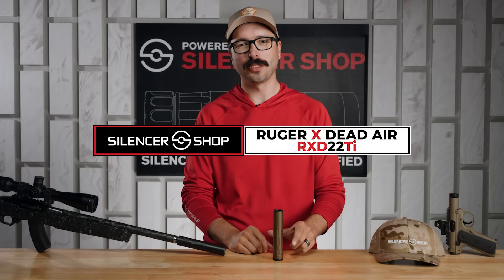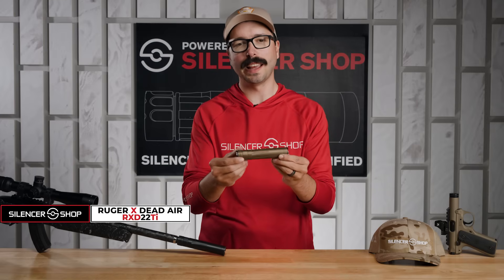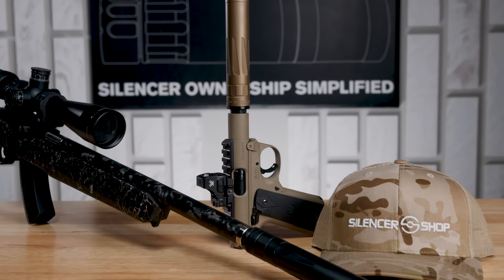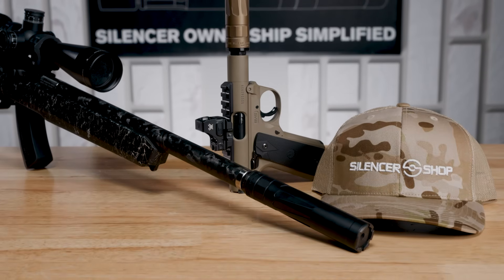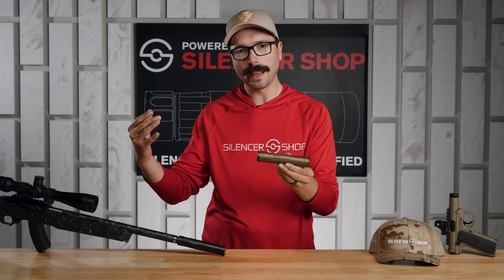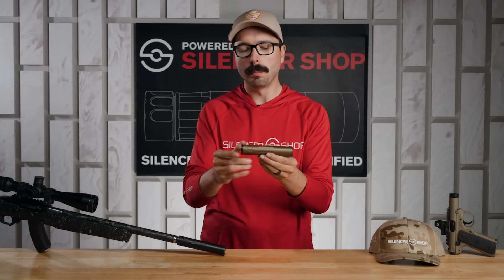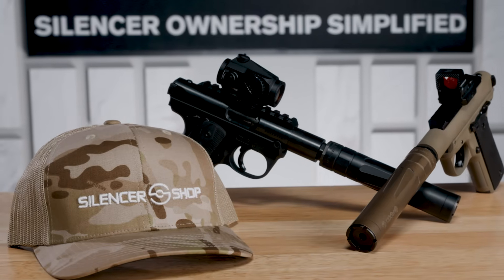Howdy everyone, Chase here with Silencer Shop. This is the RXD 22 Ti from Ruger and Dead Air. Just like the RXD 30 Ti, this uses 3D printed titanium and the Triskelion baffle system. That's going to be awesome on rimfire guns because it manages gas pressure — eliminating a lot of port pop and first round pop.